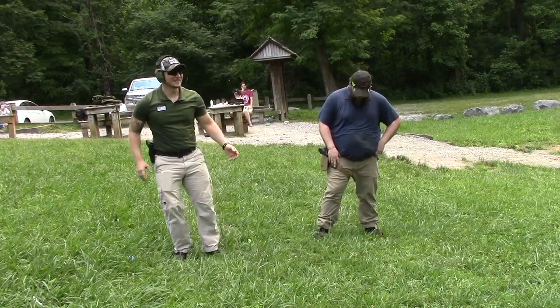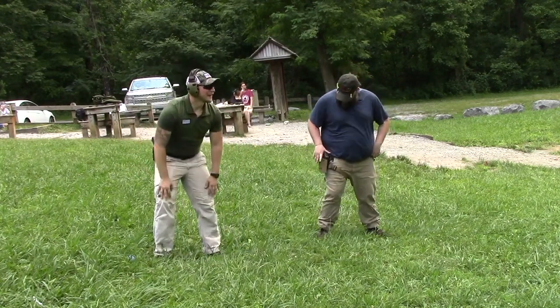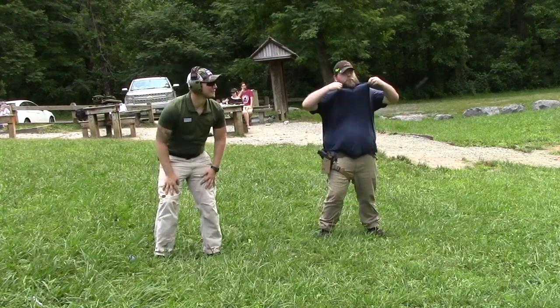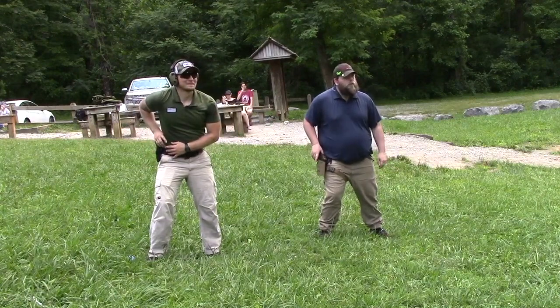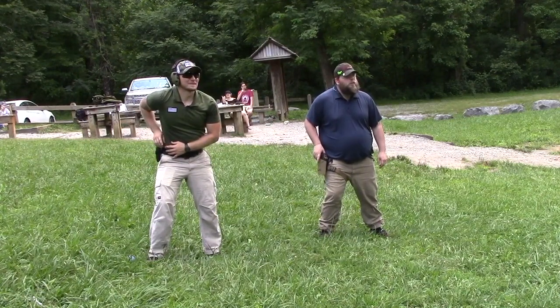Let me get into position here. We have 10 rounds, 15 seconds from the holster. Are you ready? Ready. Fire.